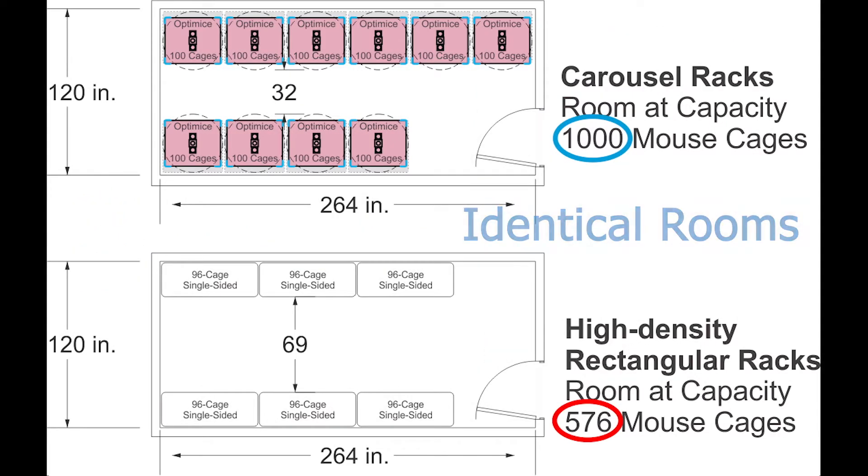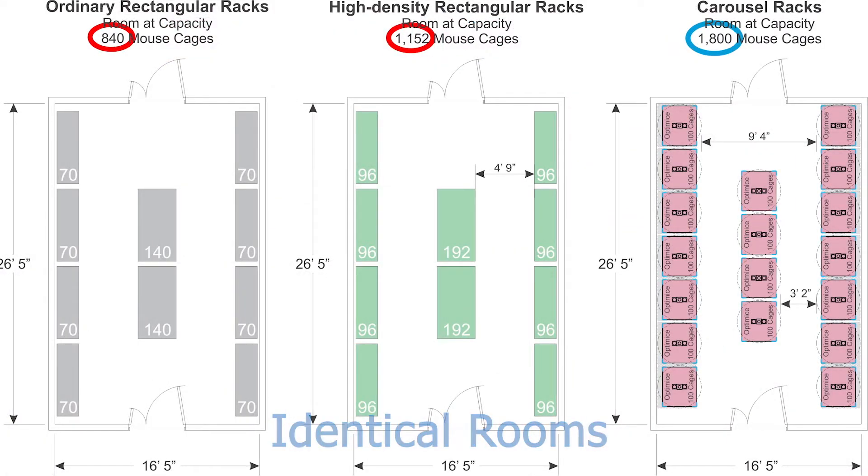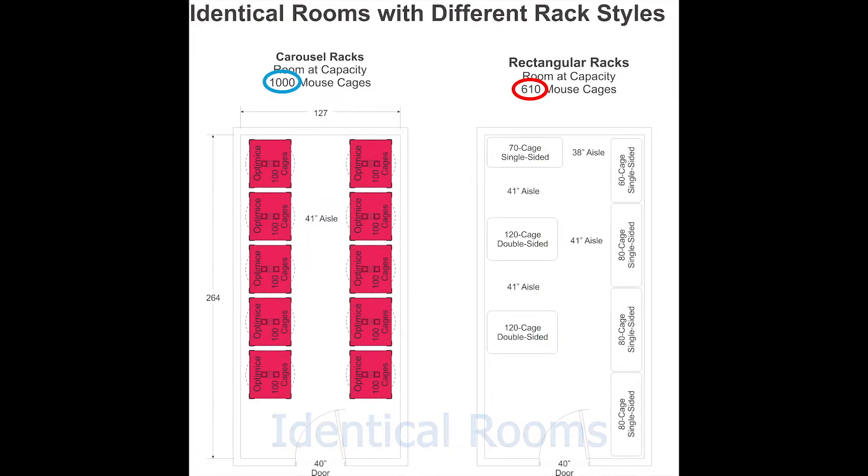These are actual room layouts in which customers asked us to redraw the rooms with the carousel-style rack. As you can see in these three graphics, typically switching to the high-density Optimize will allow you to double your density. This is also true when comparing to the highest-density library-style racks.